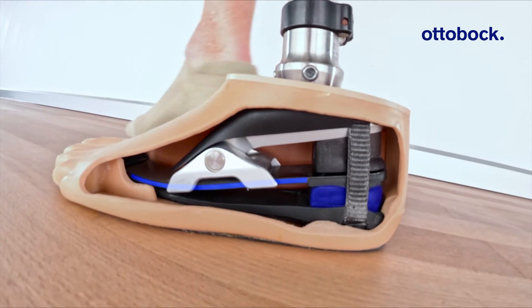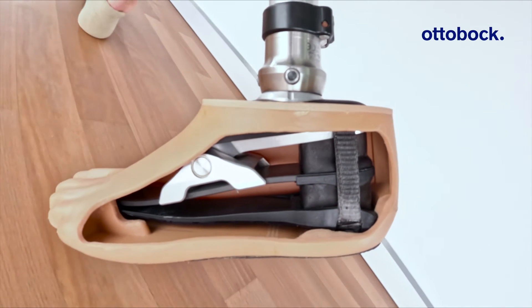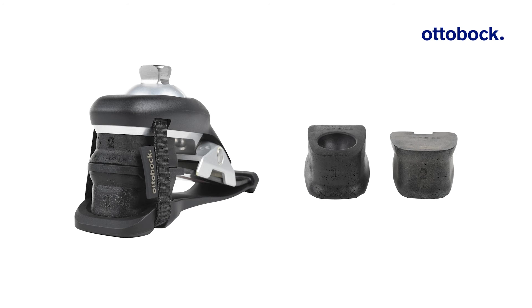The carbon spring and the heel wedges are selected according to each patient's data and are based on extensive user testing. In most cases, the pre-configuration will match very well for the user. However, there might be need for adaptation — therefore the foot comes with two additional wedges to easily adapt the foot to the user's needs.